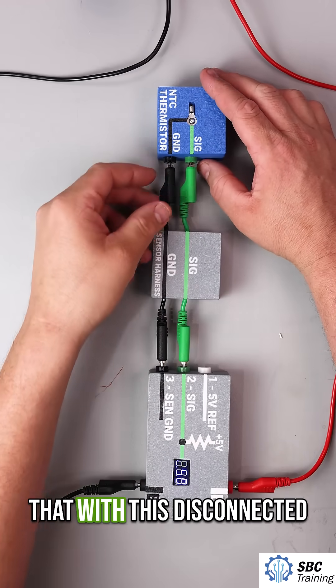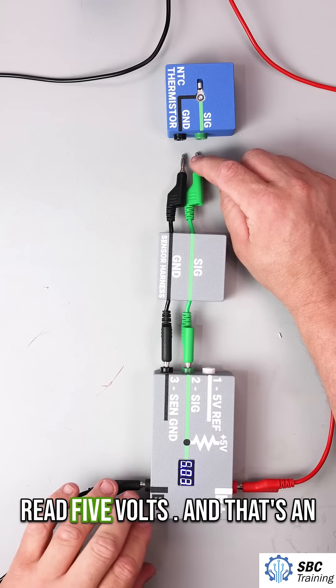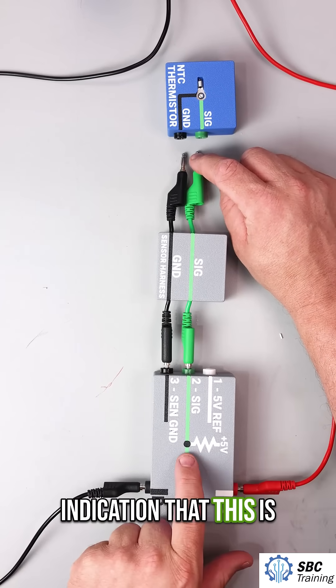But the main point of this is that with this disconnected, this signal wire is going to read five volts, and that's an indication that this sensor circuit is operational.